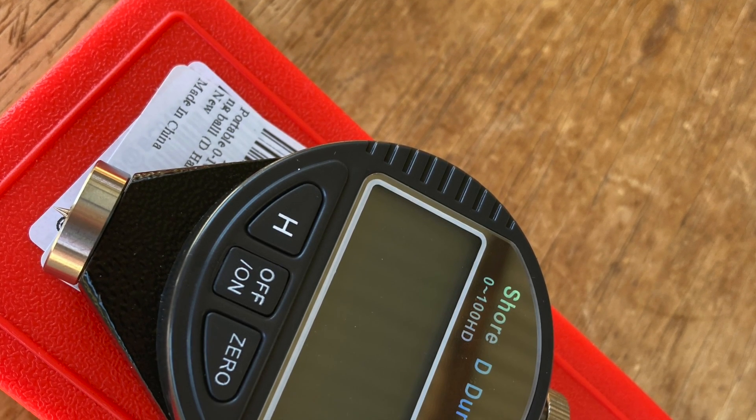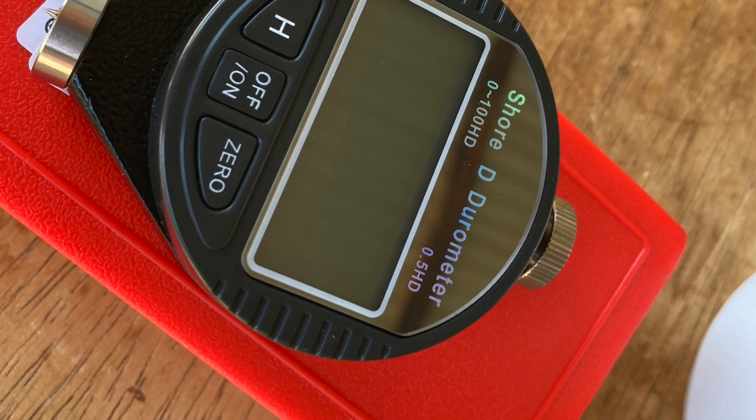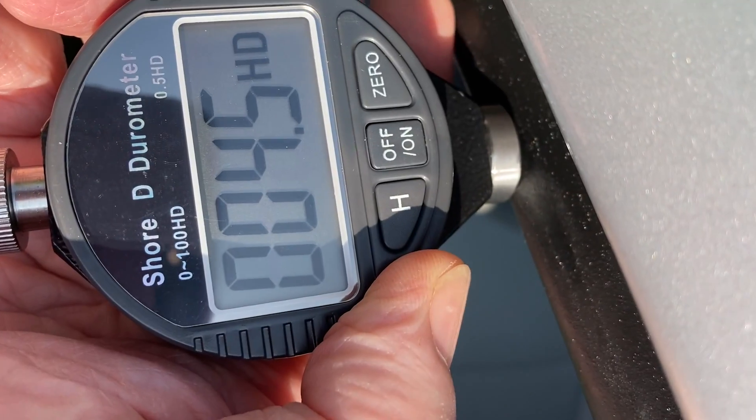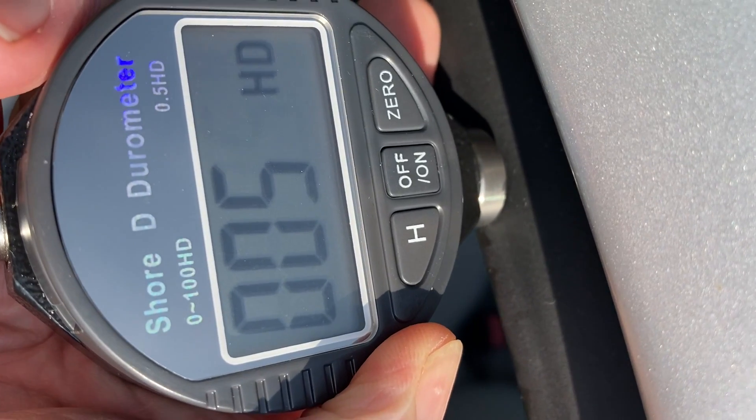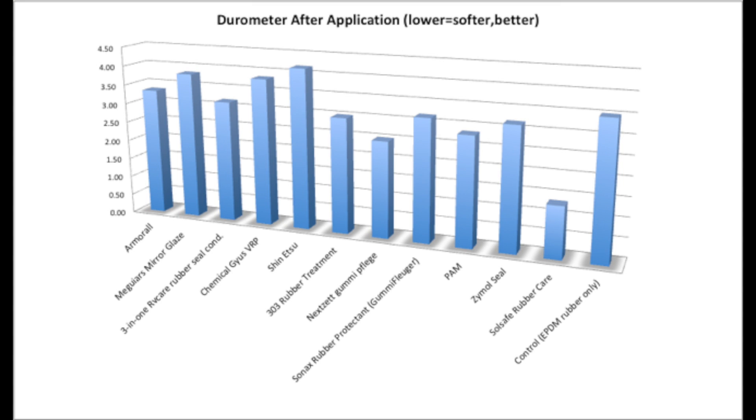The second test is a durometer test. Durometer measures the softness or pliability of the rubber material and gives you a quantitative result. The gauge has a small needle that you push against the rubber, and how much it deflects is a measurement of the stiffness. The results are very interesting — the two best materials stood out, with Gummy Fledge being one of the better ones and Soul Safe Rubber Care also being one of the better ones, suggesting these two have included rubber softeners.